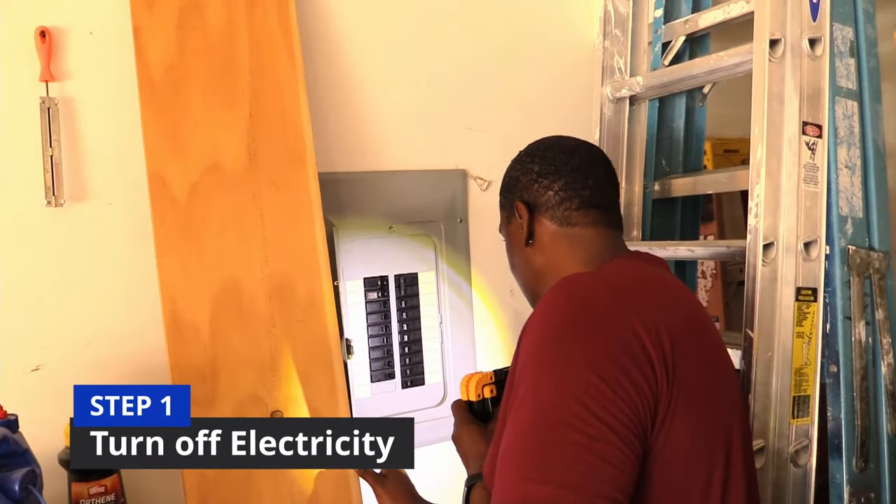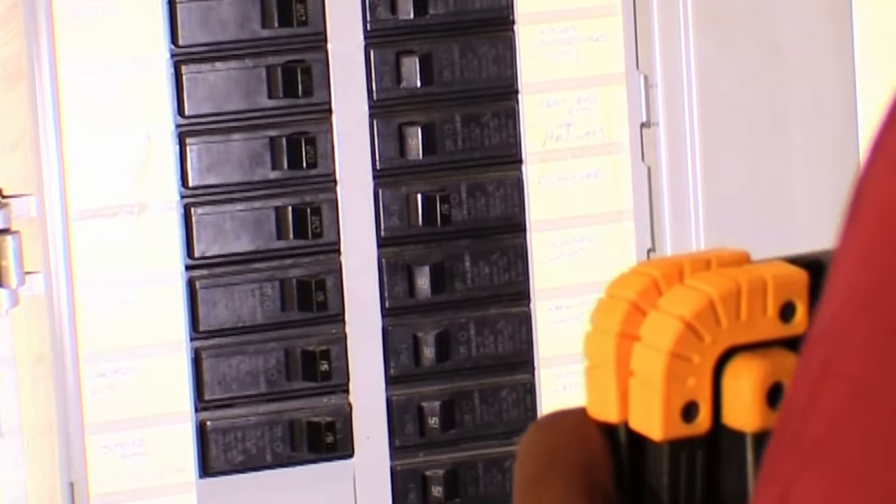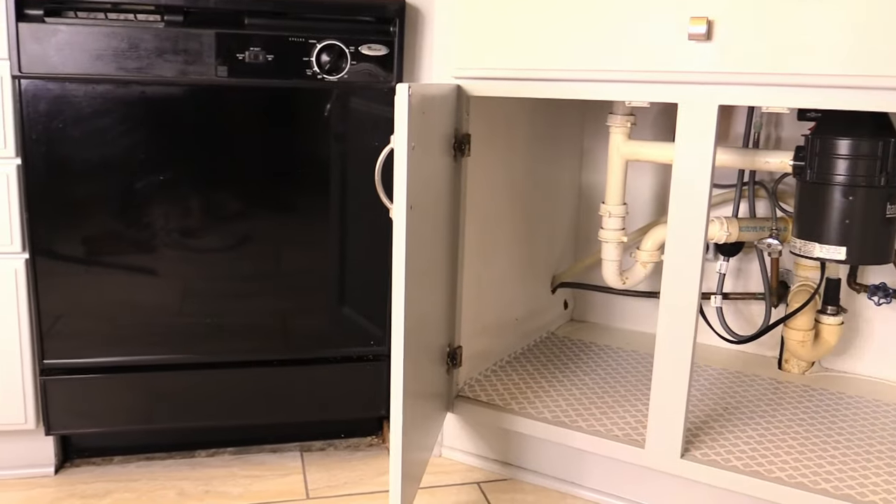The first thing you want to do is find the breaker panel and turn off the power to your dishwasher. Then you want to turn off your water.